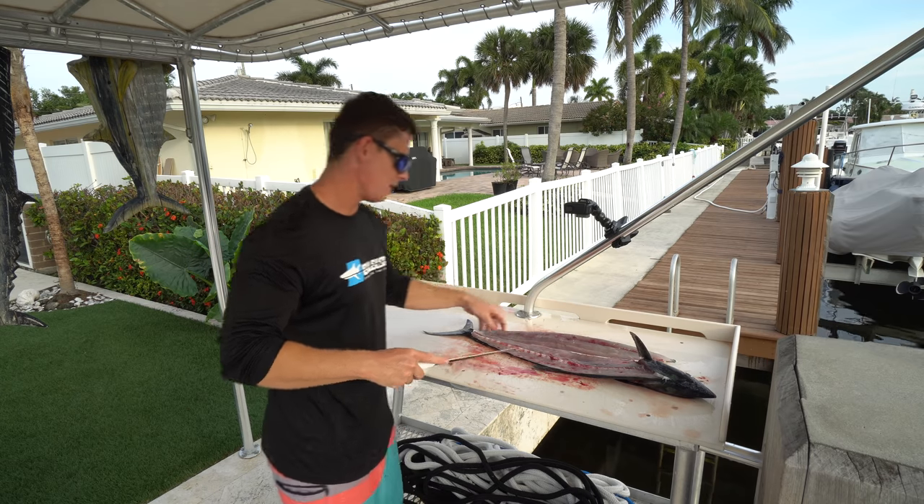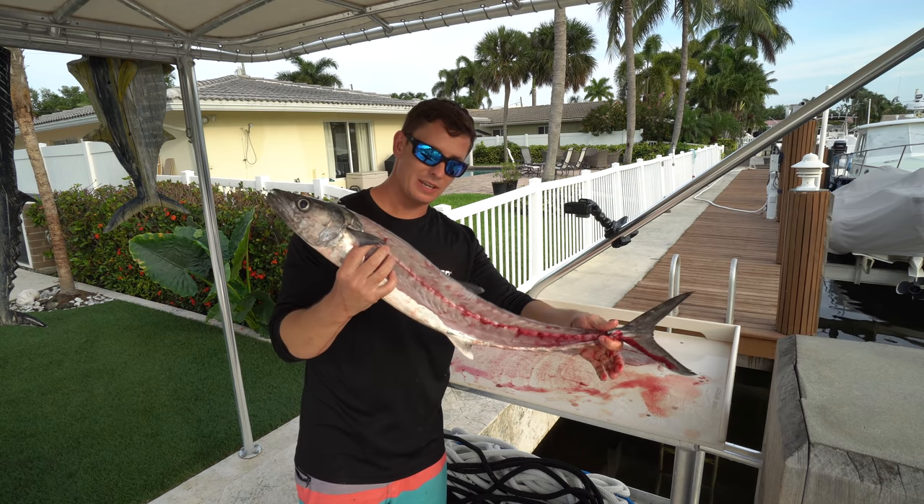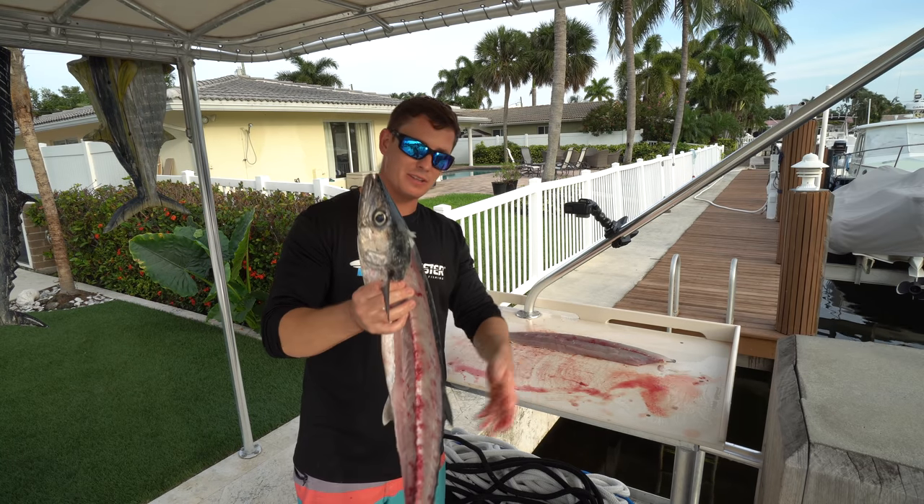And there we go — that's what it should look like. This is the perfect eating size. The bigger they get, the mushier they get, and the more gray the meat will get.